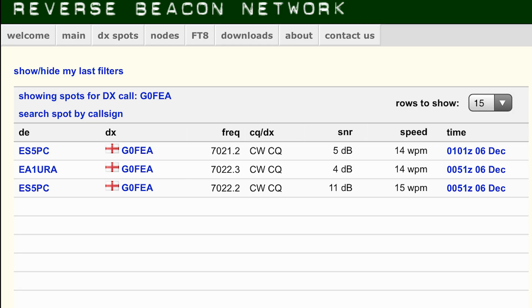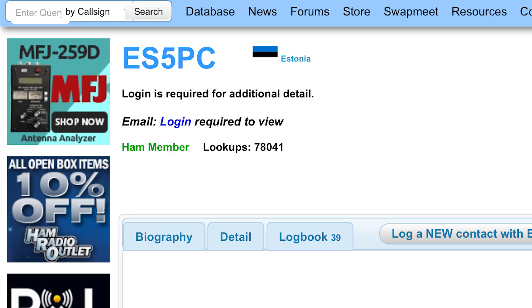The first thing I decided to try was transmitting at 5 watts and then 500 milliwatts to see if there was much difference. The station at the bottom received me at 11 dB when I was operating with 5 watts, and also heard me at 5 dB when I was running 500 milliwatts. This is at the same time of day with the station setup exactly the same, except for the power being changed. The station that heard me was in Estonia, at a distance of 1,752 kilometers or 1,089 miles.